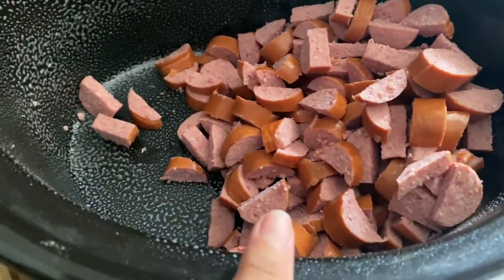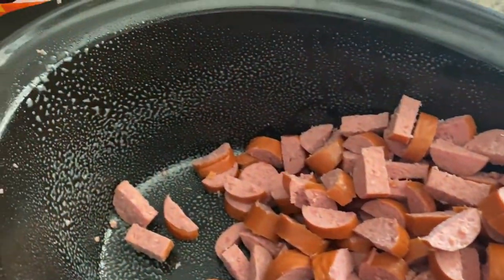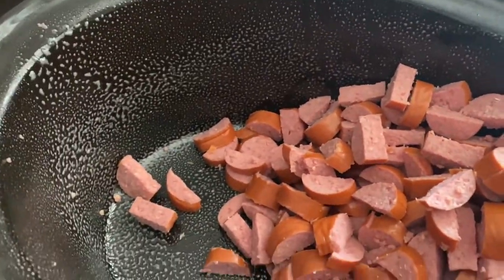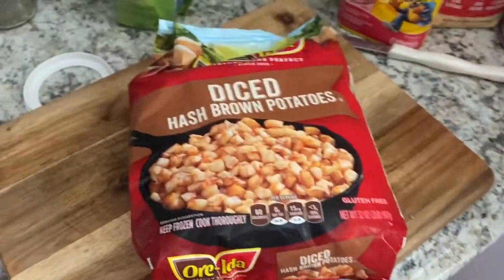This is just three kielbasa sausages that Addison cut up in a greased crock pot. Then she is going to dump in this entire bag of diced hash brown potatoes and one medium onion.